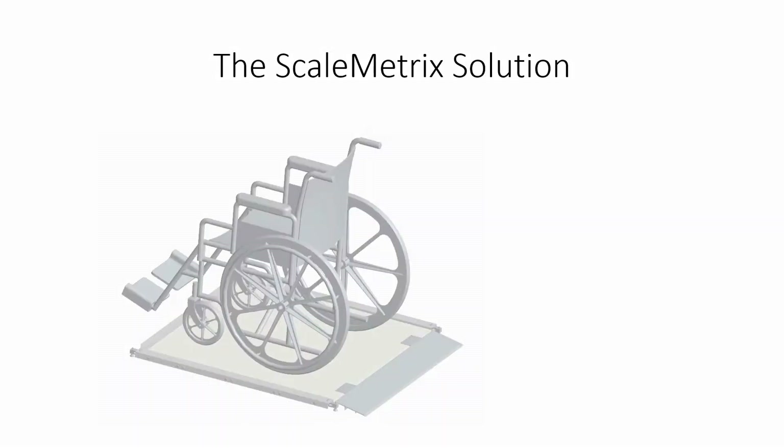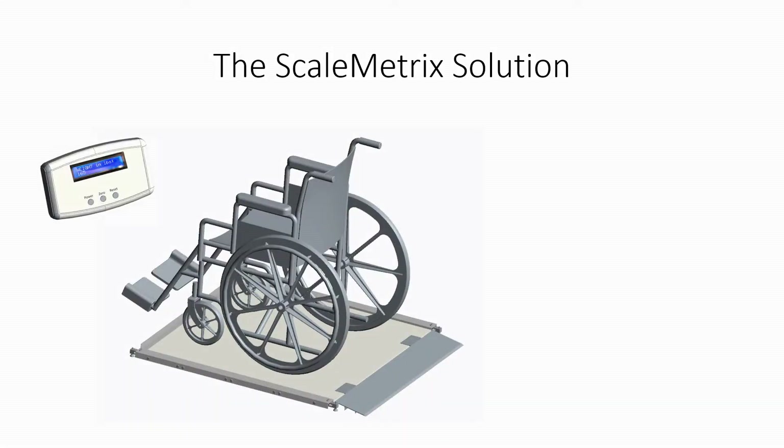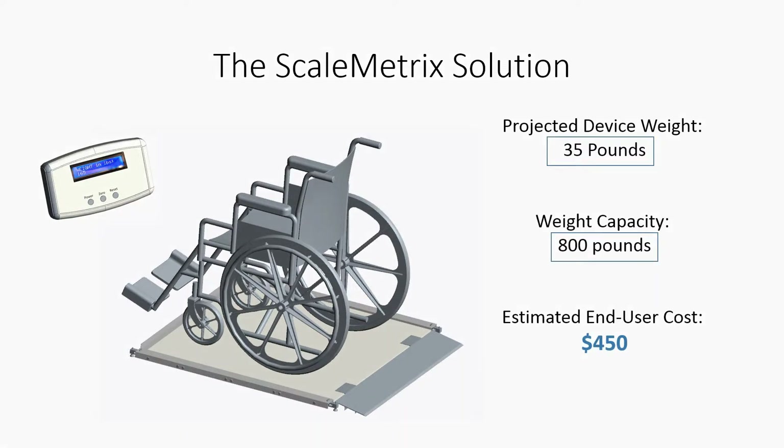This adventure all began when the student team approached me with the idea of building a low-cost scale that could be used by wheelchair users in their home. This project was closely related to other work we've been doing with the Lakeshore Foundation looking at exercise technologies for people with disabilities. One of the main concerns was a person's ability to monitor themselves as they go through an exercise program, so being able to weigh themselves while in a wheelchair was very important.